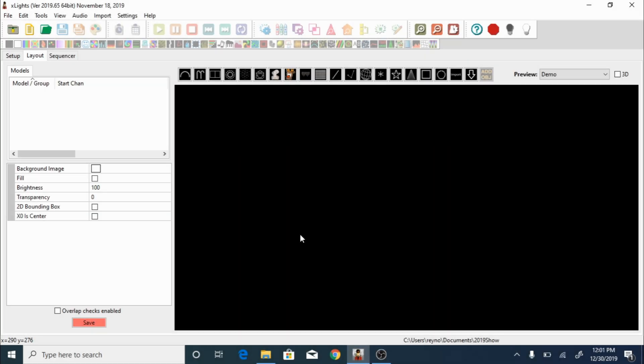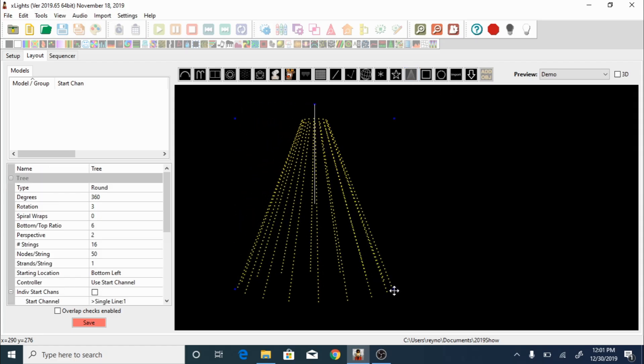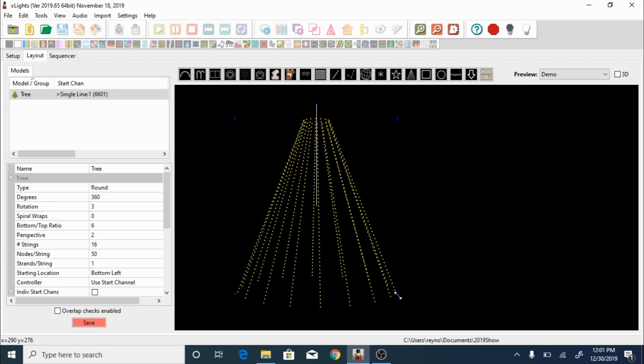This is the X-Lights software and we're going to be using the layout tab to design our tree. We're going to click on this icon and lay it down just like this. Now, knowing that we are going to be using 1200 lights and that our controller can only take 1024 lights per port, we're going to have to break it in half, meaning we're going to be using two ports. Port number one is going to be controlling 600 lights, and port number two is going to be controlling another 600 lights.